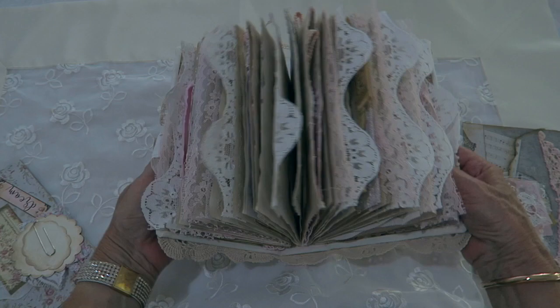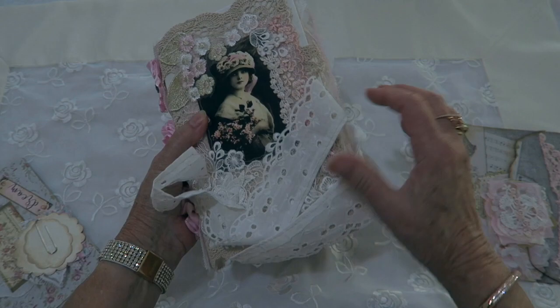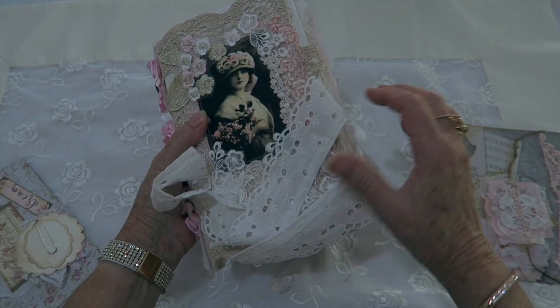So that's my latest journal — as you can see, lots of pages, lots of lace, very chunky. That's the back of the book, and that's the front. I love making those flowers and I'm going to make some more — just finding three of the same vintage buttons is the challenge. Thank you for watching, bye for now.